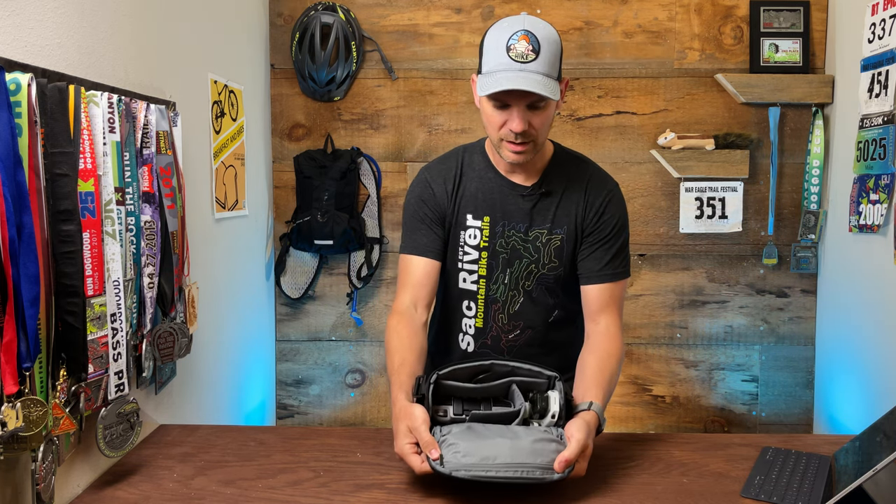The first thing you'll notice when you get the Fly More package is you get this really nice bag that it comes in. It comes with an adjustable strap, which is really cool. You've got some pockets up front to store extra goodies like SD cards and things like that. There's all kinds of different things in here. We'll start off with, of course, the drone.